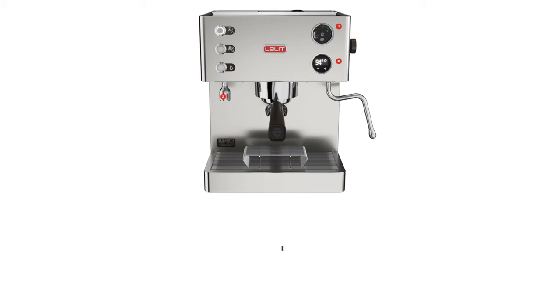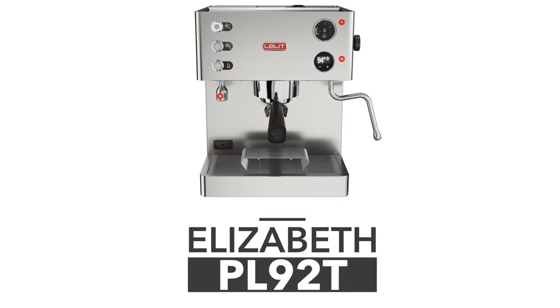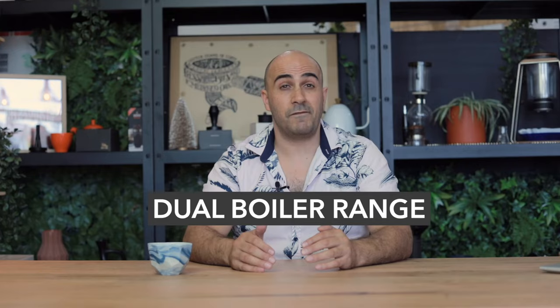The last in the Lelit range is the Elizabeth, their dual boiler machine at around $2,500. It's a fantastic price for a dual boiler — most other dual boilers aside from the Breville are considerably more expensive. The Elizabeth gives you all those dual boiler features plus 15-plus years of reliability, along with all the bells and whistles of the Kate and Victoria.